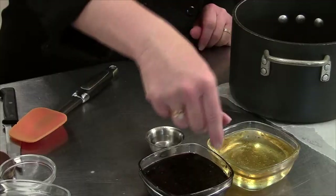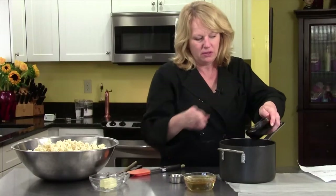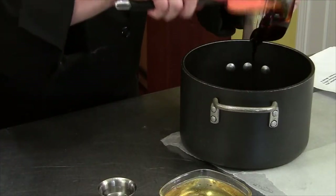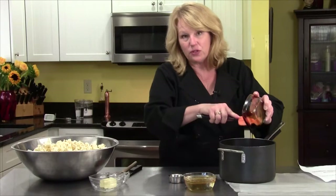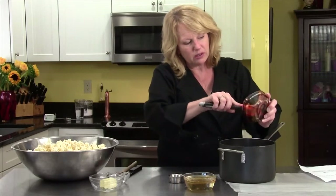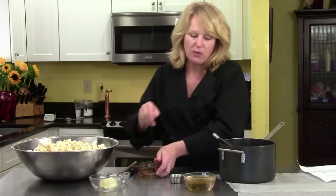What I have here is one cup of molasses that's going to go into my pan. If you spray your dishes first with some cooking spray, the stuff won't stick quite so much, which is a good thing. So that's one cup of that.